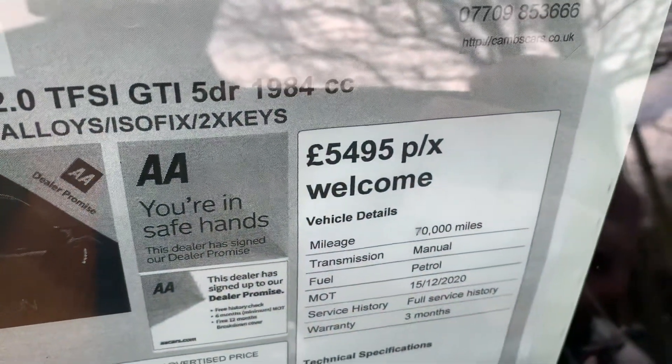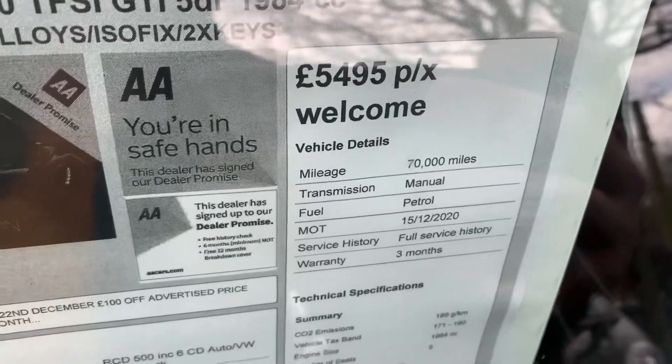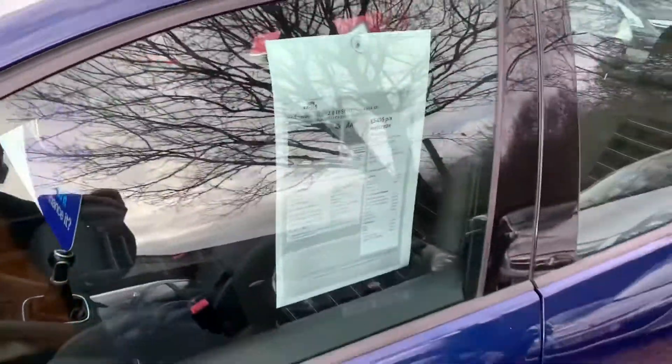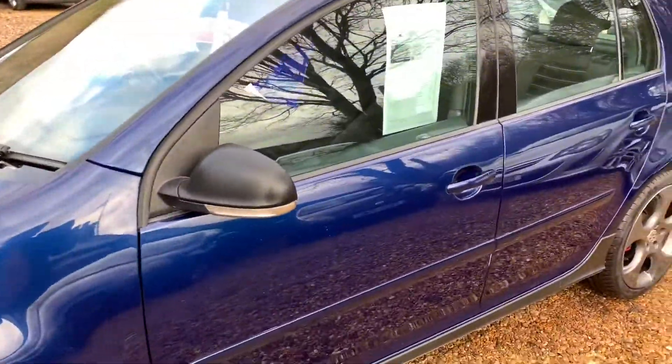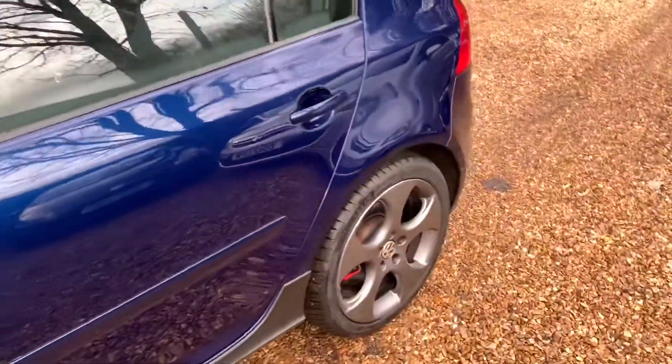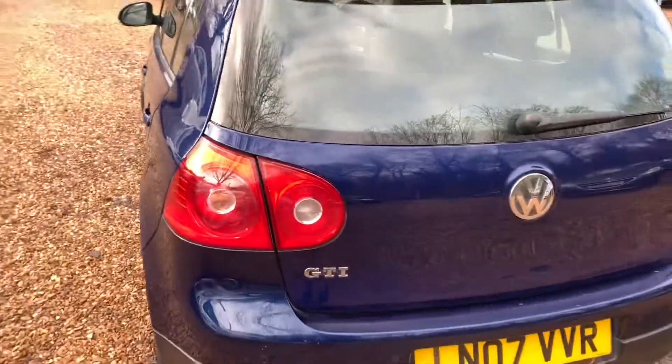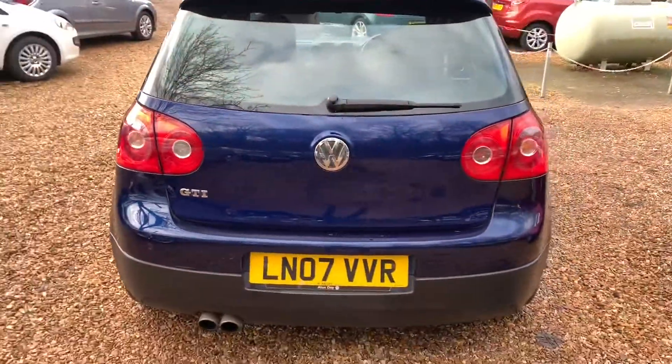There we go — it's a 2 litre as you can see. It's £5,495, 70,000 miles on the clock with full service history. MOT's just been done — it's now got a year's MOT on it, no advisories. Look at that colour; it is lovely. I think the guys polished it as well just to get the depth of that colour to pop it out.